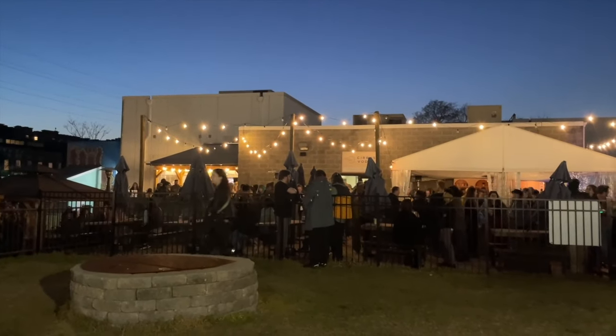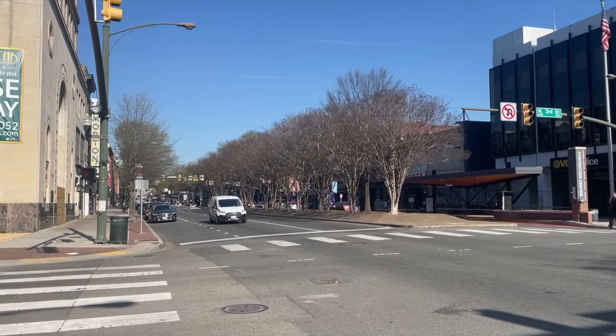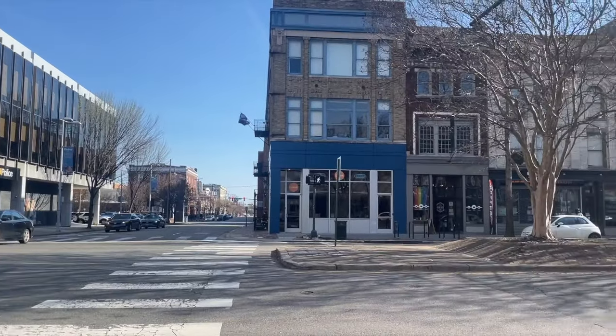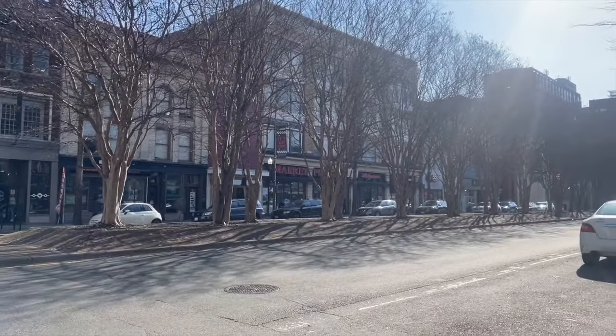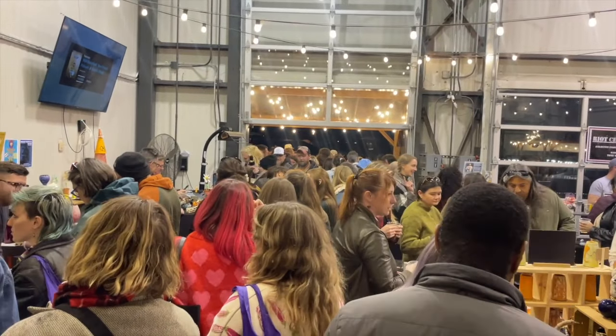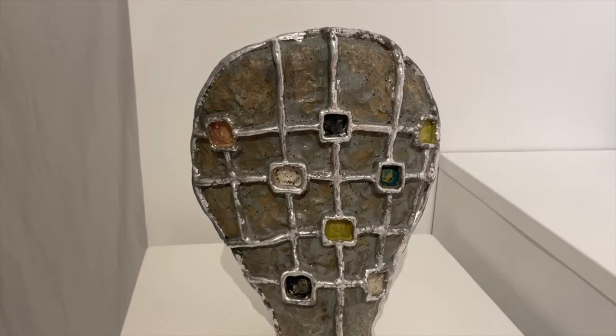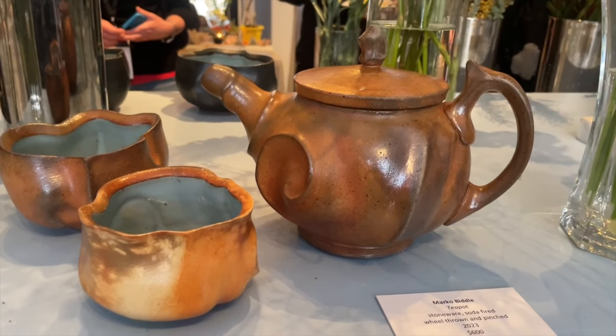Some of the most unexpected things I discovered at NCECA were off the main beaten track. They were pop-up exhibitions by local galleries, hotels, cafes, and even breweries like this one. The conference organizers do a really good job of spreading out the attendees and encouraging them to learn from and engage with the local community.